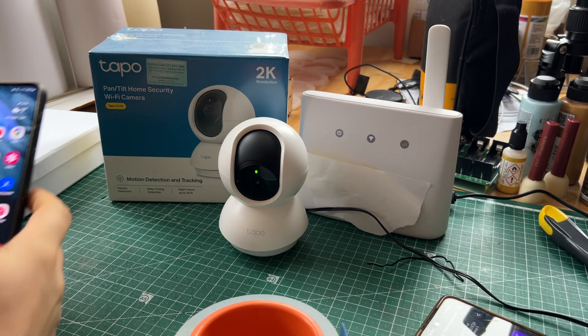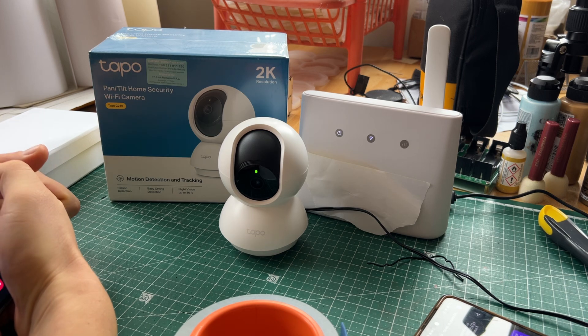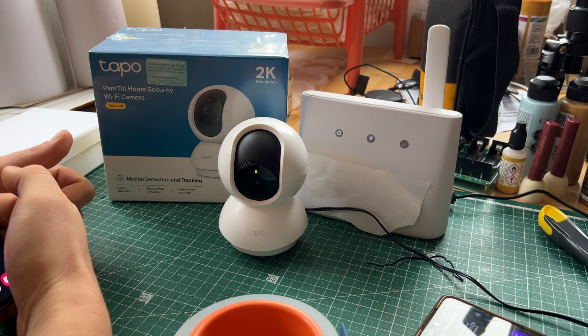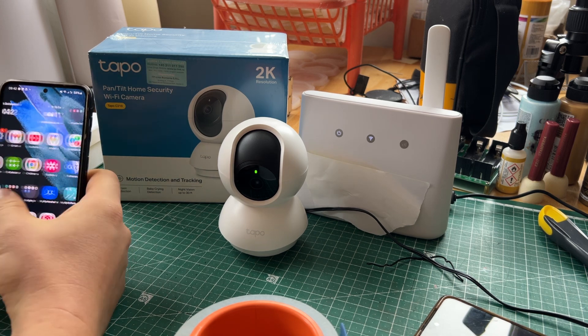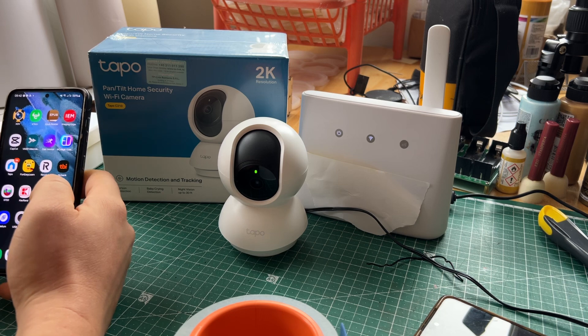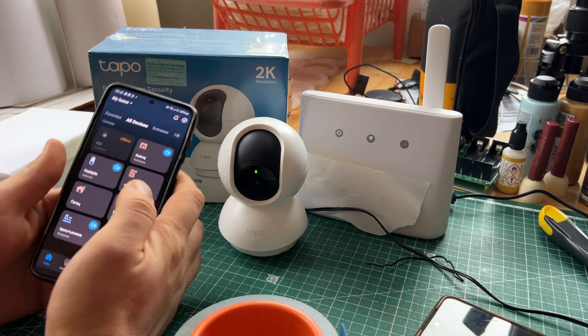Hello, me fixing everything, because there is always something to be fixed. Today a review on this Tuya C210, and I have around six to eight of them depending on how much I need to use — sometimes they just sit in the drawer. Let me show you the app now.